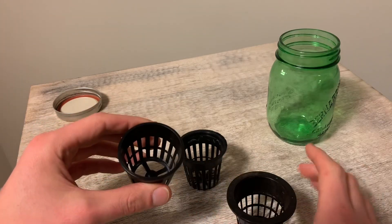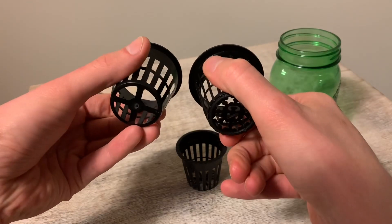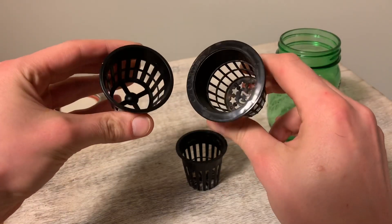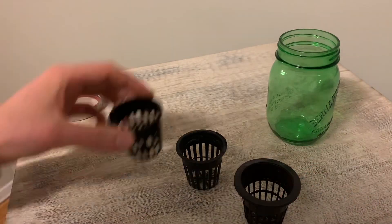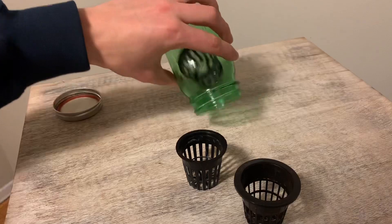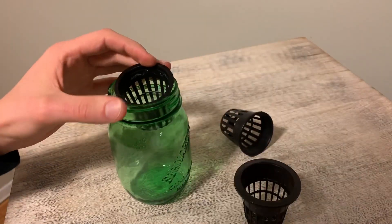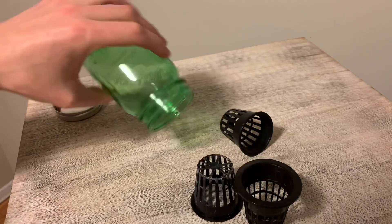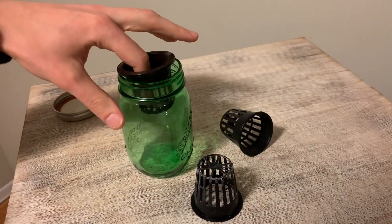The most important differentiator between different net cups is going to be the upper lip of the net cup, which holds the net cup suspended within the hole that you place it in. If your net cups have small upper lips, you're going to find that you can only place them in holes which are perfectly cut to the size of the net cup, and even then your net cup might struggle to hold up plants which are large in size and weight.